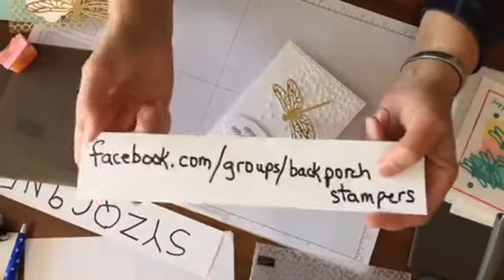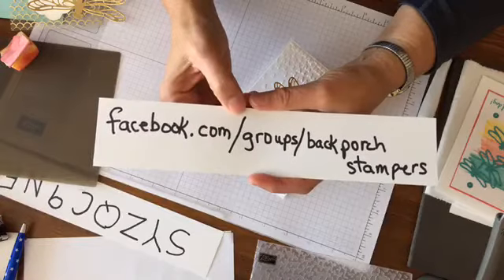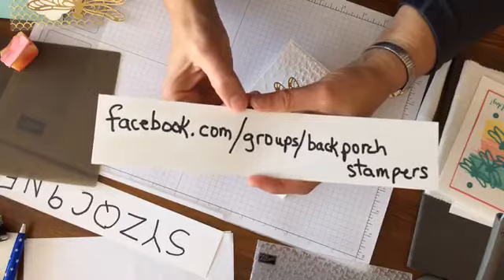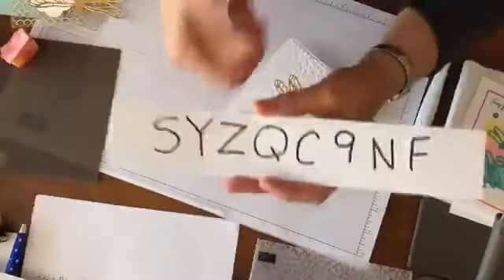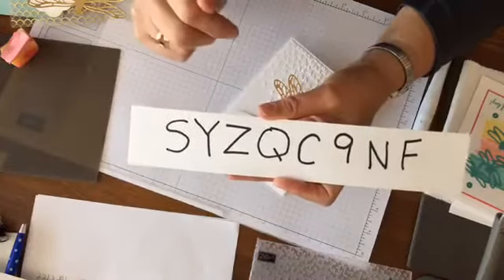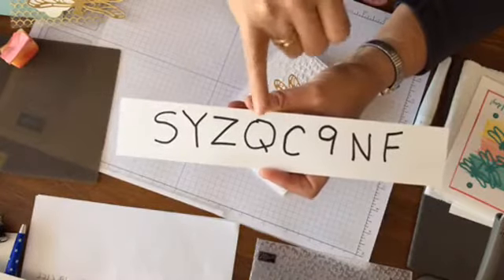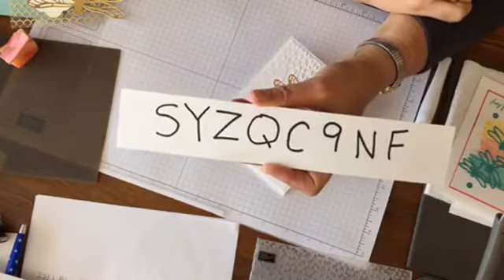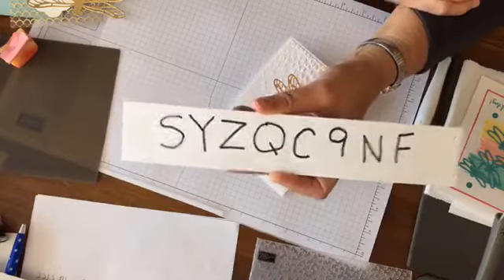The easiest way to shop with me is to go to my website, stampingonthebackporch.com or karentitus.com — they both get you there. On the side you will see the host code right by where you click to go shopping. The host code is SYZQC9NF. If you place a $150 order though, you don't want to use this because then you're your own host.